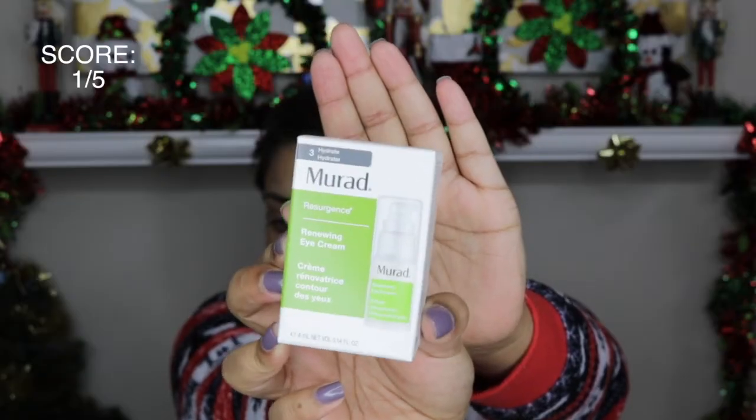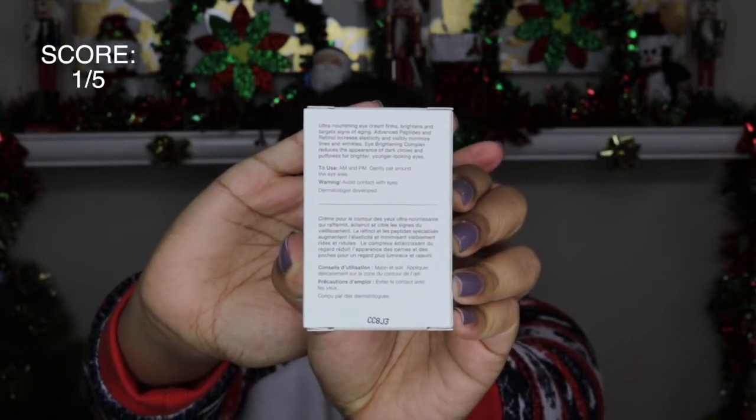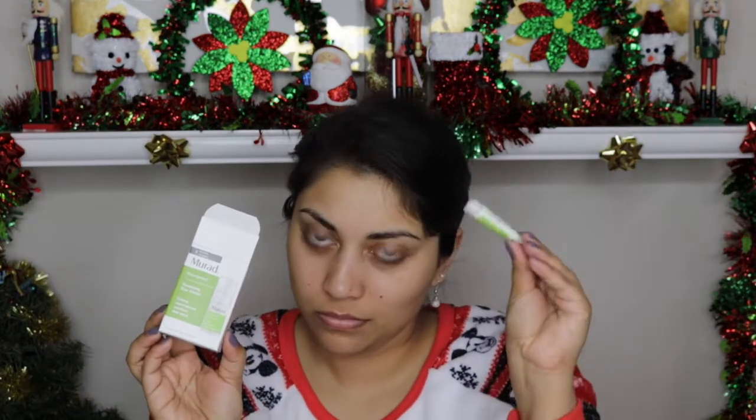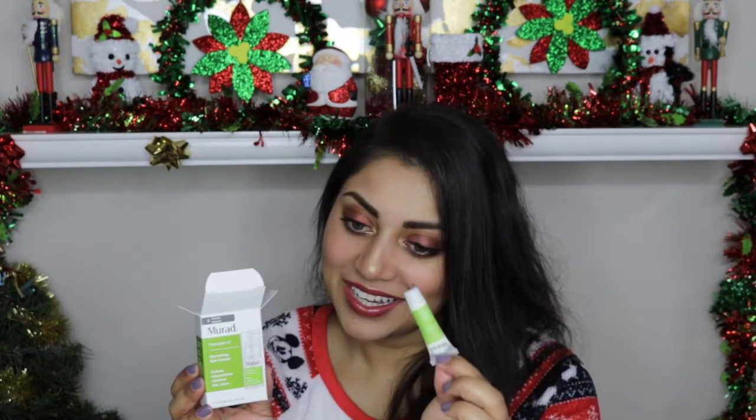Next we have the Maraud Resurgence Renewing Eye Cream. You can use it AM or PM and just gently pat around the eye area. It's supposed to brighten the eye area, firm it, and reduce signs of aging. I did use it under my foundation today, but obviously you can't tell if it worked by one use. Look how big the box is and look how tiny the sample is — you could fit like 10 of these in there. The size was kind of irritating, but I like that we got an eye cream.